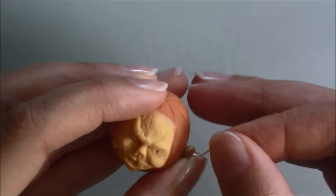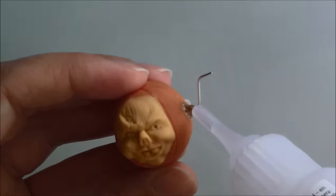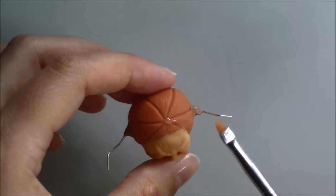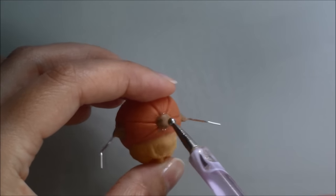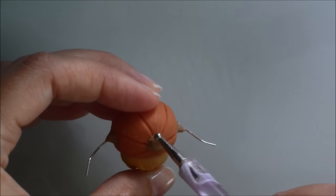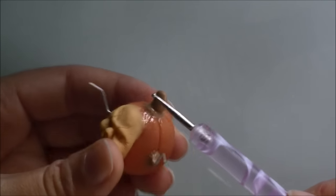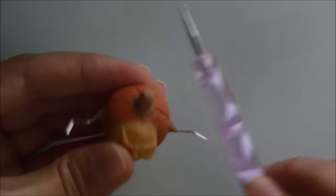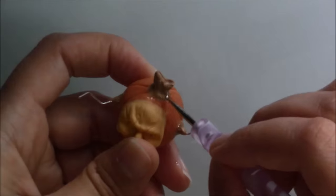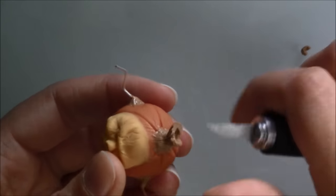Once cool I made two holes on the sides to add wire to make the arms and secured them with brown clay and Fimo liquid. Once I'd done both arms I spread Fimo liquid on top of his head and added the stalk. I cut the excess clay away and added bits of yellow clay around the edges of his face.